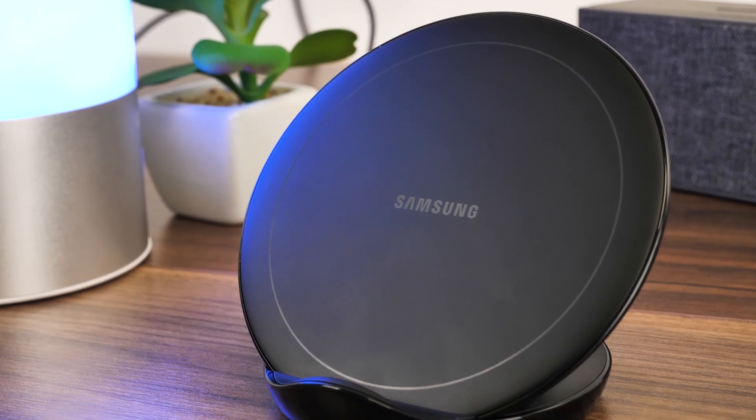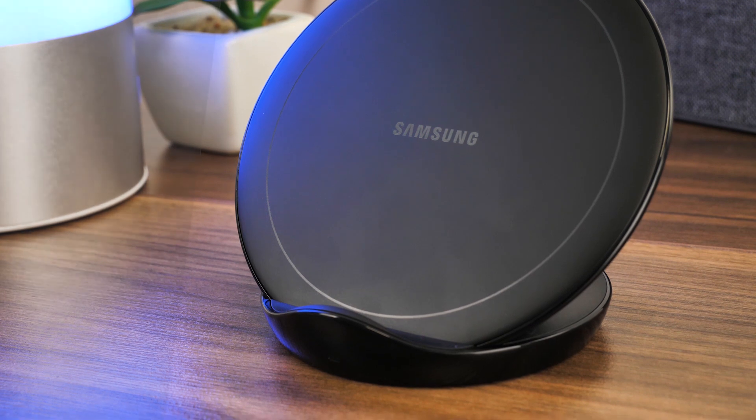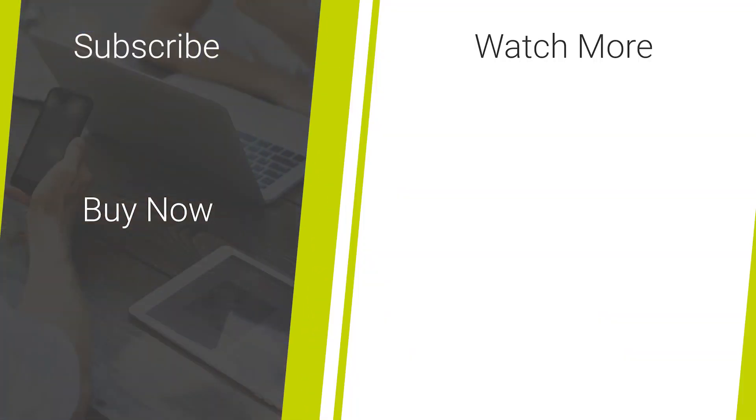So that's it for our look into the official Samsung fast wireless charger stand 2019. If you liked this video, don't forget to like and subscribe to our channel to keep up to date with the latest smartphone accessories.